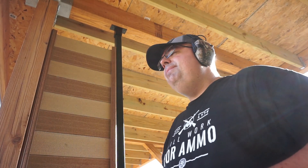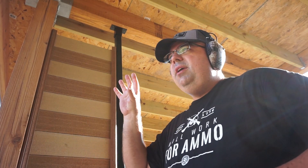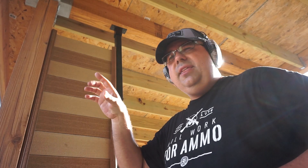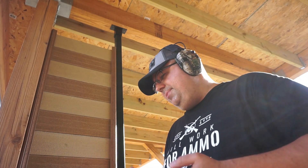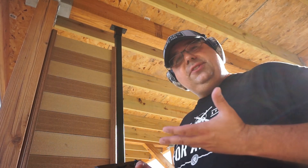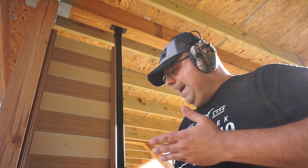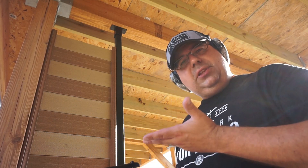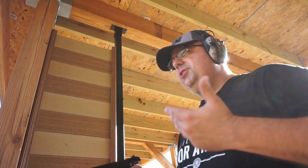Then we'll switch over and do some of that 124 grain Sports Shooters ammunition. Now for the target on the left, we'll do five shots in the center target. This thing is just awesome — it's got a little bit of heft and weight to it, feels nice and solid in the hand. The balance is great, it doesn't feel front heavy. It just has a nice center of gravity. Bore axis is fairly low — having that slide in the frame really does lower everything down for you, which is a great thing.